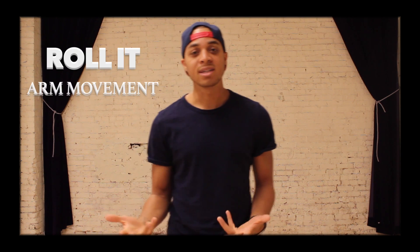Hey, how you guys doing man? It's your boy Kay, and I'm here to give you another arm tip that I call Roll It.